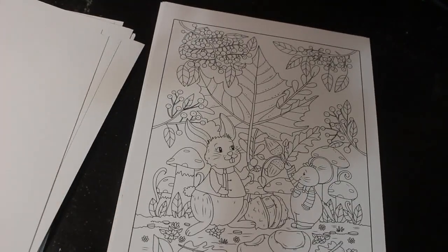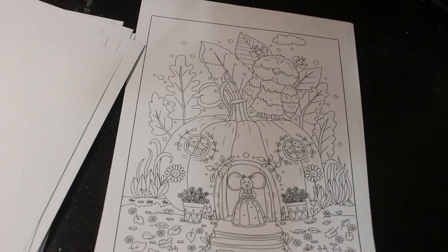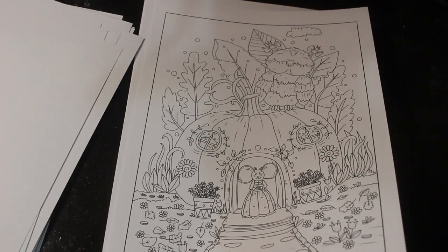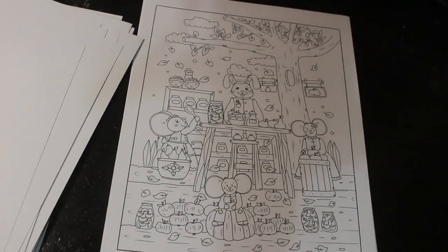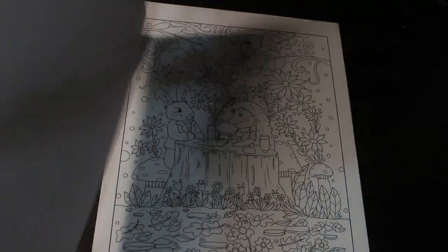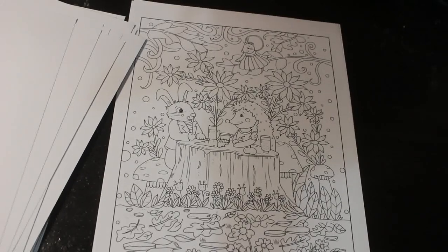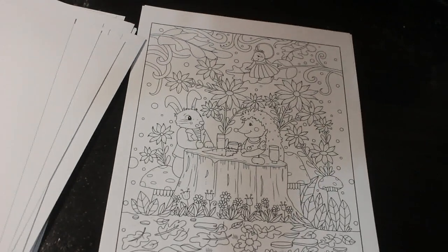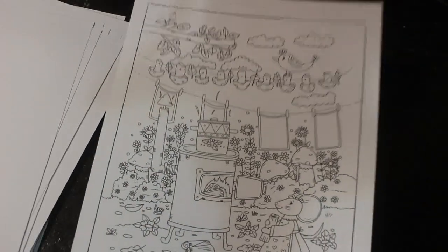I'm not big on colouring animals because I think they're never going to look like what they're supposed to, but with these little mice you can colour them however you want. I usually do them as grey, but you could do them as brown, or even purple if you wanted to, because it's a fantasy book. Mice don't really live in houses with tables and sweets and things, and rabbits and hedgehogs don't have tea parties together. I'm pretty sure mice don't put their washing on the line.